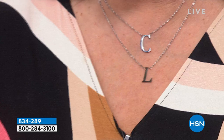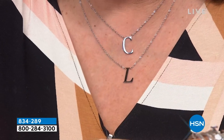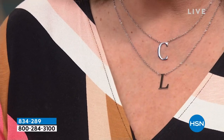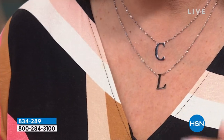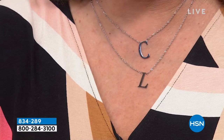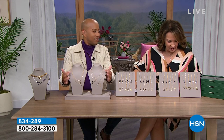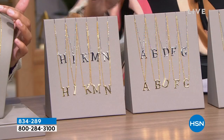So are you ready for this? We have all the initials and I'm wearing the white, but we also have them in yellow — that gold finish bonded to Stately Steel. I'm going to show you what we have and walk you through, because if you get in early you get your initial. This is the first time we've launched this. The price is unbelievable — what are you thinking, like $40, $50, $60? How about $19? $19.98!